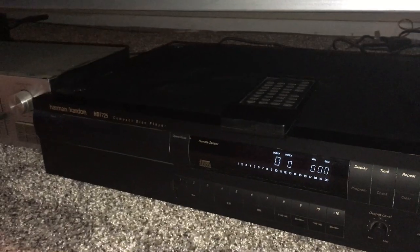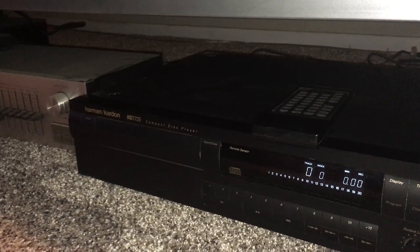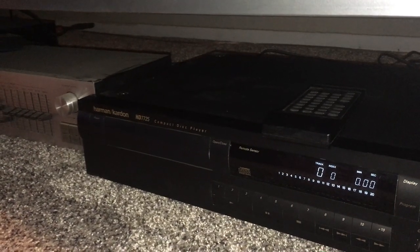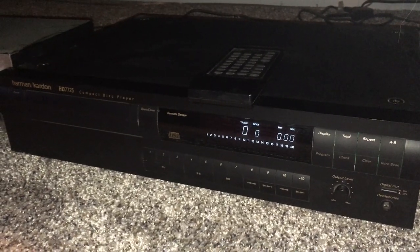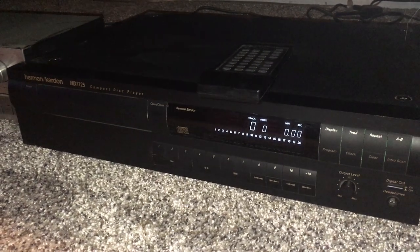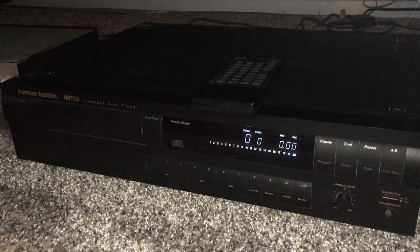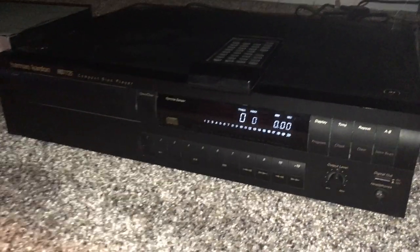They sold a lot of the model right below it — I forget what that was, the 7625 or something like that — but not a whole lot of the 7725s. But this was their flagship CD player, single drawer, nothing fancy. I would have to say it's one of the best CD players ever produced by anyone, and I'll probably hold on to this when the Red Chinese finally come and take it from my cold, dead hands.